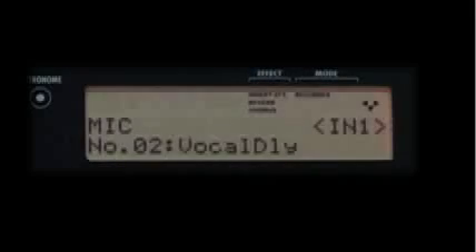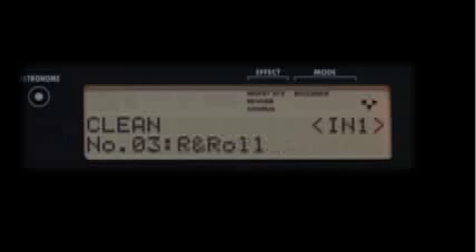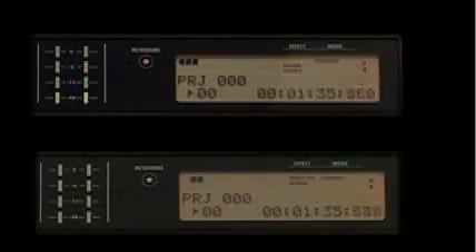Like all Zoom recorders, there's on-board effects such as vocal compressors, guitar amp modeling, mix-down and mastering effects. You can also expand your live track capabilities by syncing two R16s via USB to capture a full band with 16 tracks of simultaneous recording.